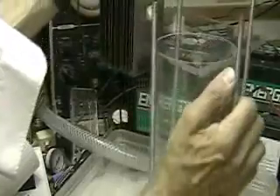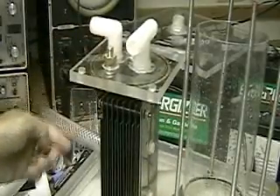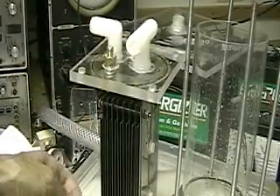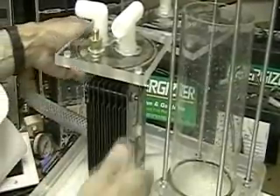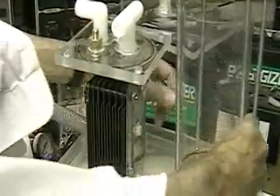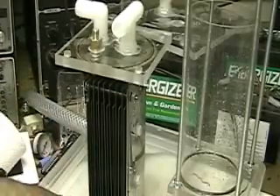If you recall in the last video, that's video 109, it wasn't producing hydrogen — just a lot of large bubbles. I believe the reason for that is when you add all these cells together you need more space, and that's what we're going to investigate now.